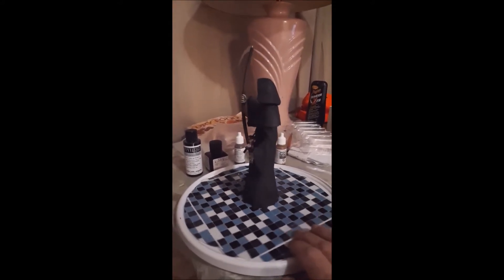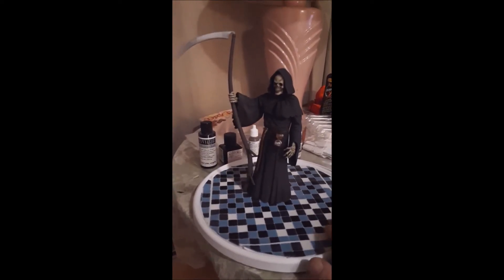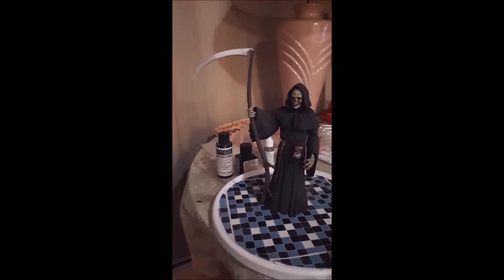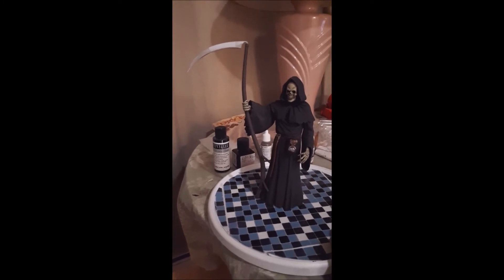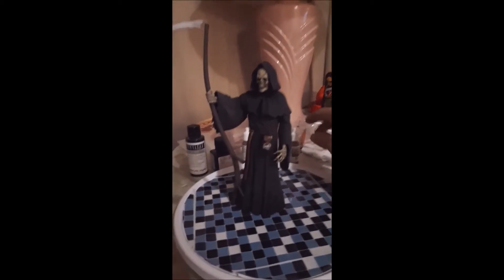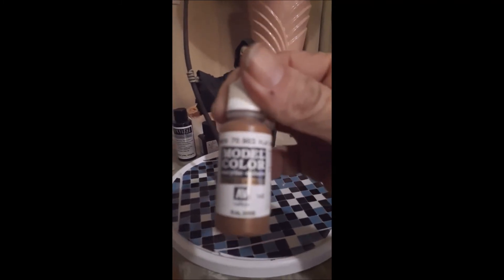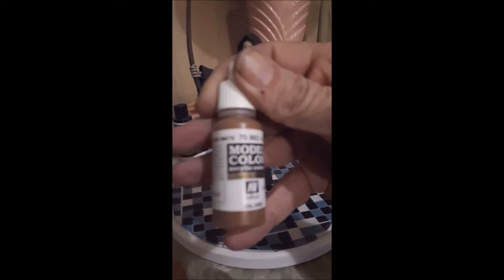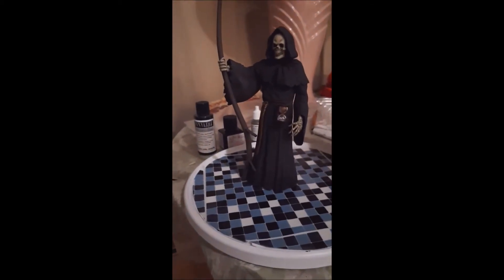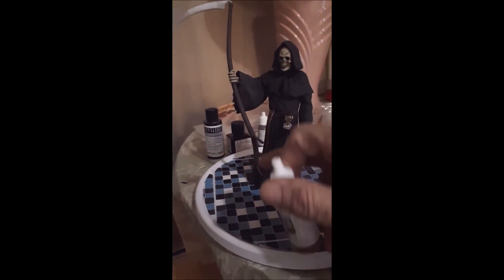I use mostly label paint. For the blade itself I used Dupli-Color automotive paint — chrome paint. And this is what I use for the belt. I did that on the shaft too.